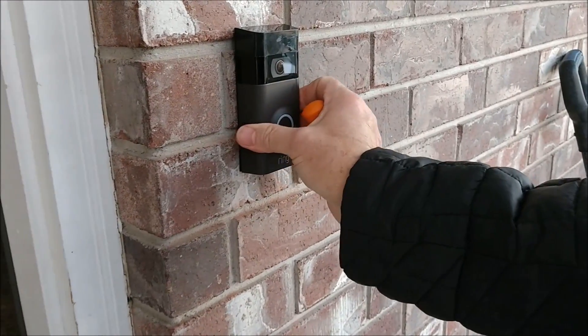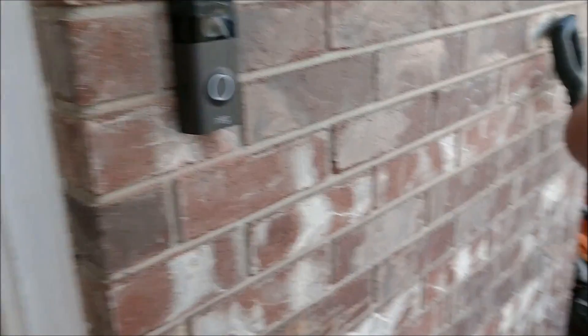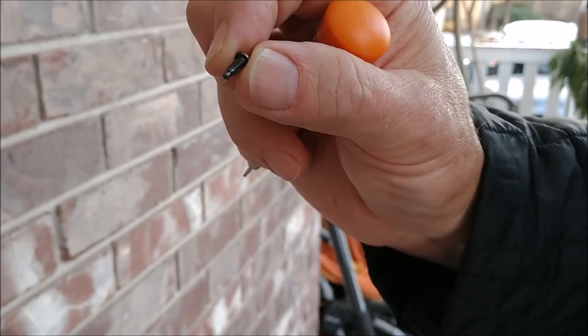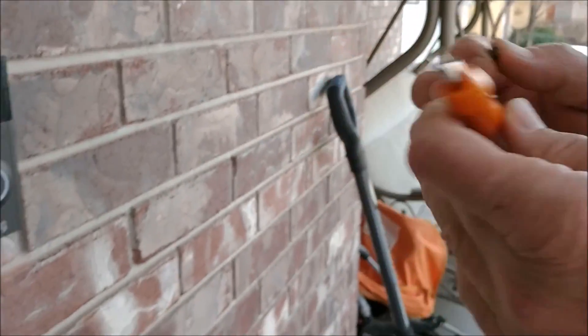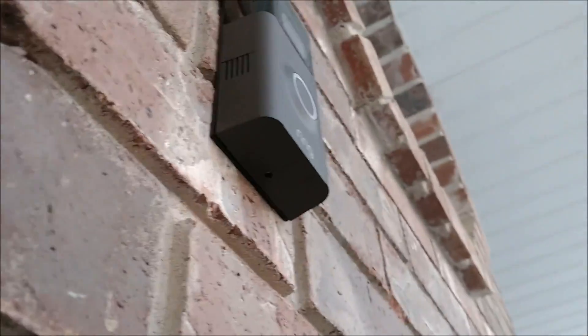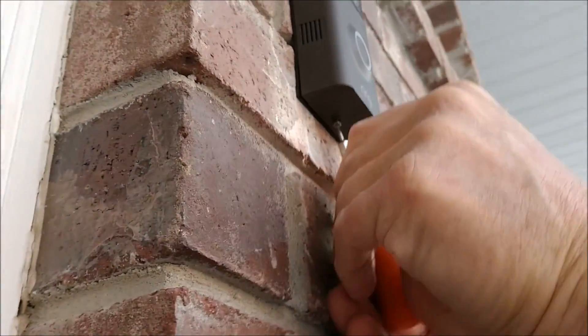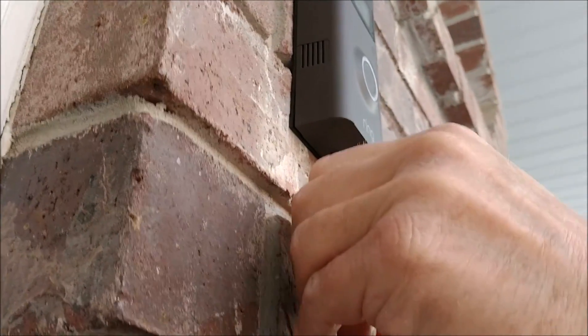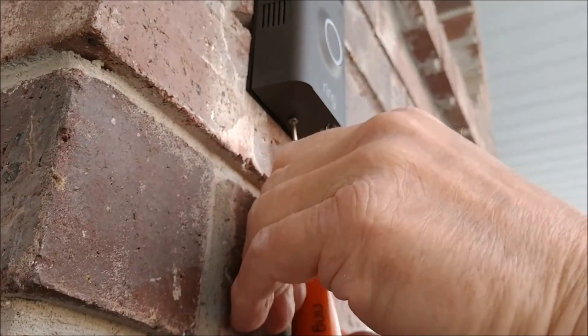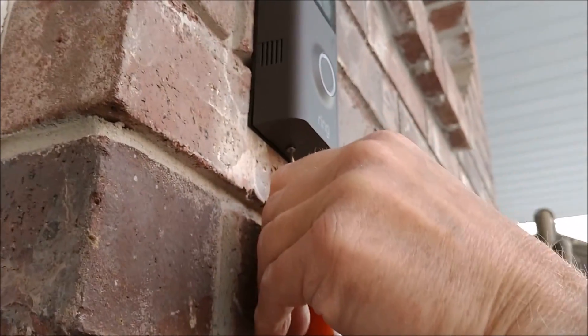Put the face plate on, then there's a little screw that you install at the bottom. They give you a special screwdriver to install that. It's really quite simple — just find the hole and put the screw in, get it nice and snug. You don't want to over-tighten it.